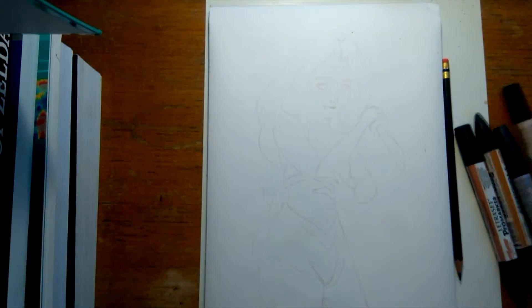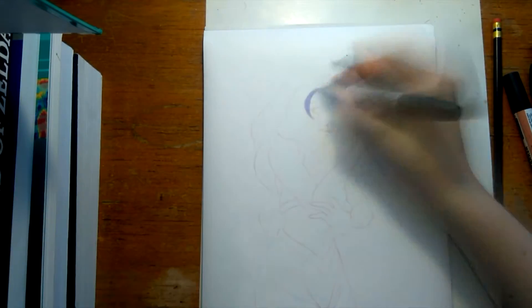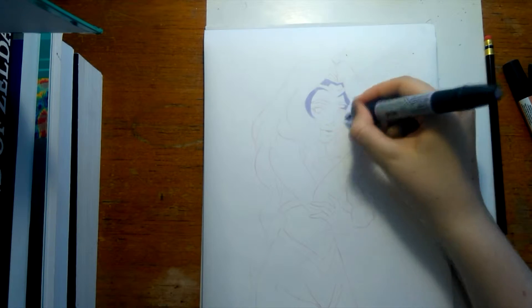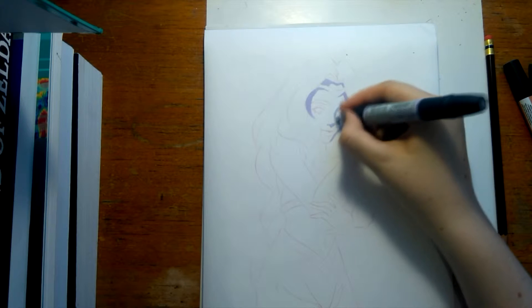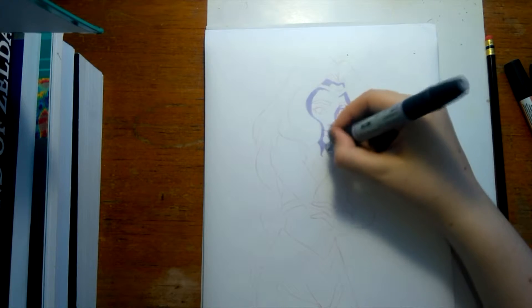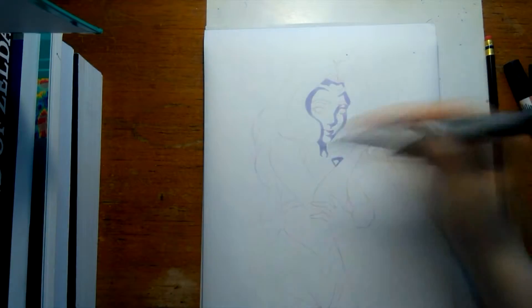Hey guys, SpacePiggo here and today I'm gonna be doing another ProMarker thing. It feels like it's been a little while but I did kind of a three marker thing last time, so I guess it hasn't been that long. But it feels like I haven't used my ProMarkers as much.